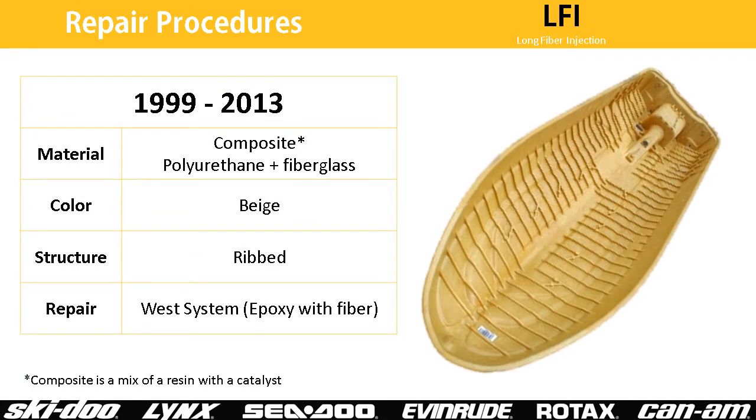If the interior of the hull is ribbed, it's an LFI hull. Use the West System to repair it, and finish it with a gel coat or paint.